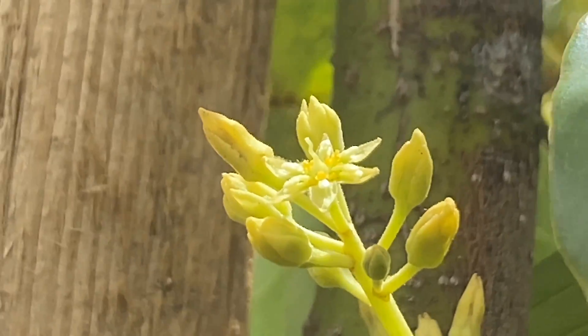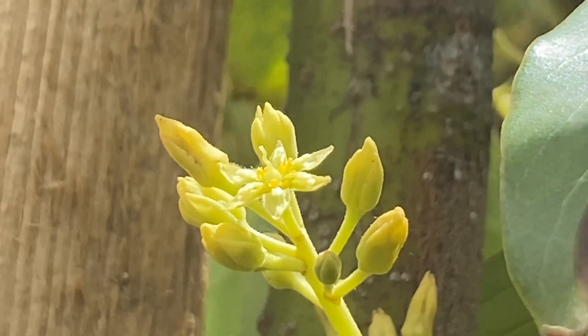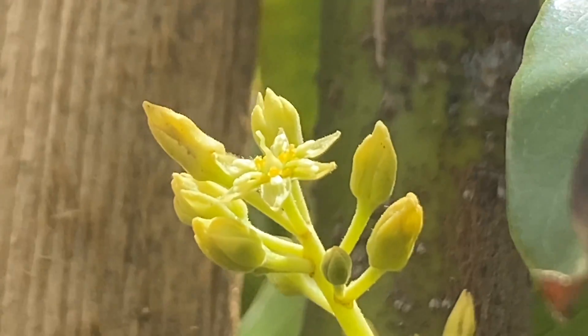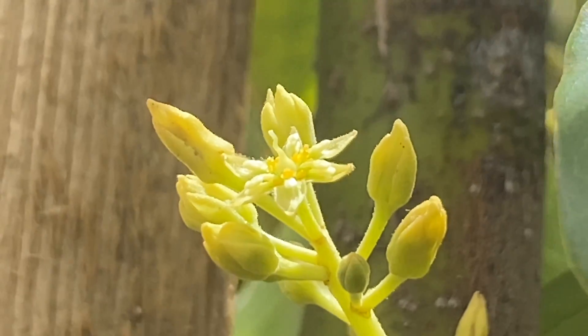Okay, so there's one. You can see — remember how all the pollen and the stamens were up? Here they're down. So that means it's a female flower and it's ready for pollination.